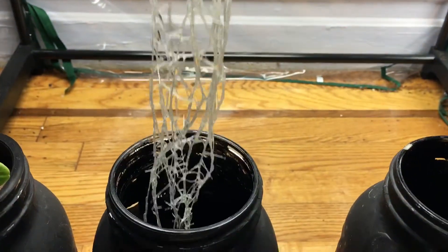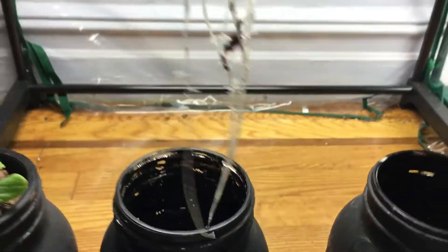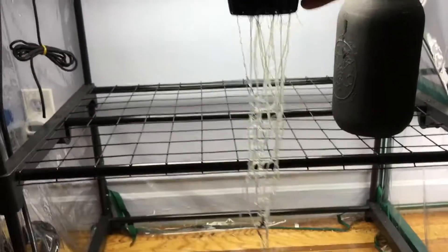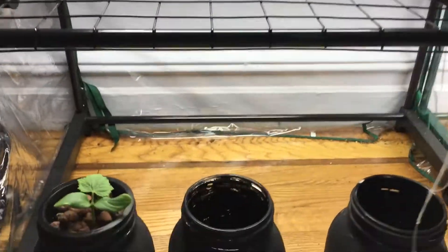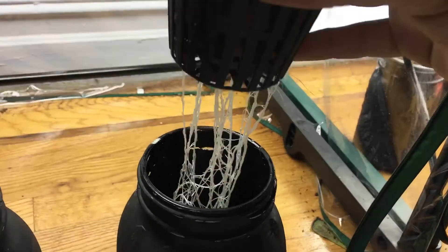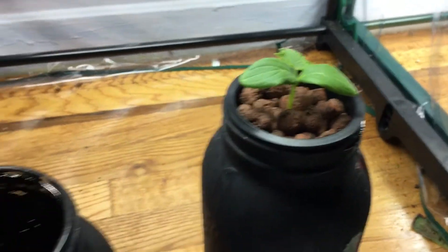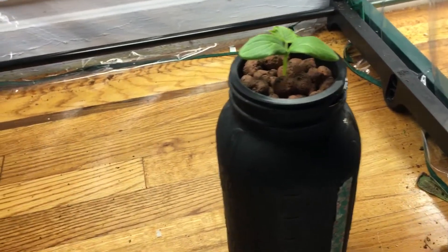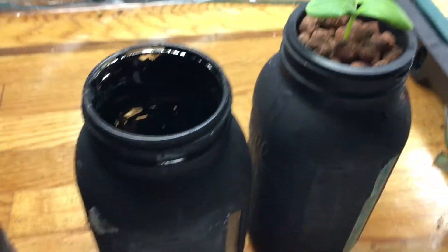Now let's take our cucumber plant here. Look at this — beautiful! Wow, unbelievable how long this thing is. Let me actually move back a tiny bit. Look at this thing — wow, I'm very impressed. Yeah, let's put that in there. And there we have it, first jar done.